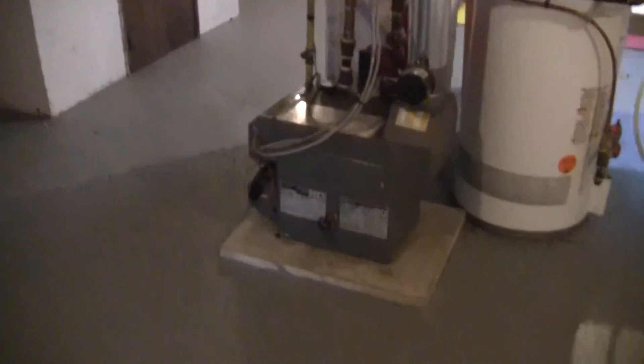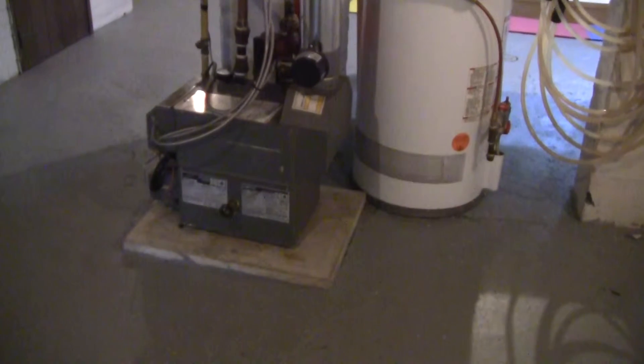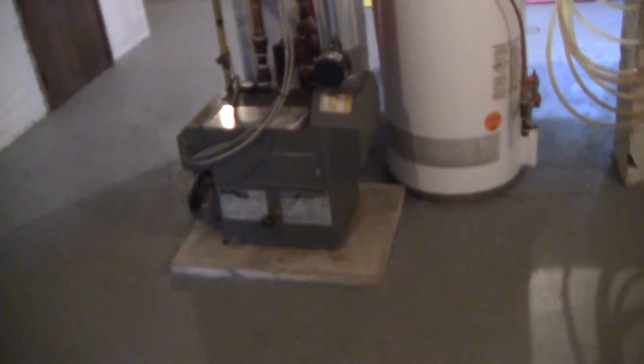Boiler. I had the boiler serviced by Robert from WeFix HVAC. He said that CCA — Control Comfort Air — had never really done a full thorough service on it, and it's hitting its 10-year mark, so it was suggested that we do that. I said sure, no problem — while he was out, might as well get it done.